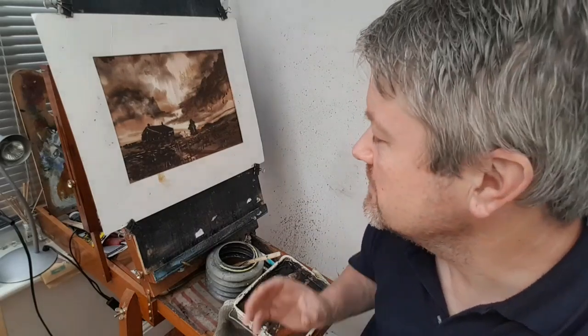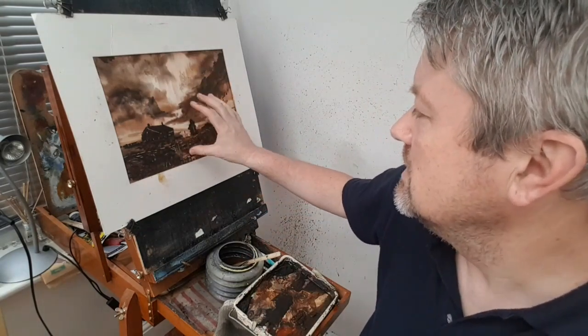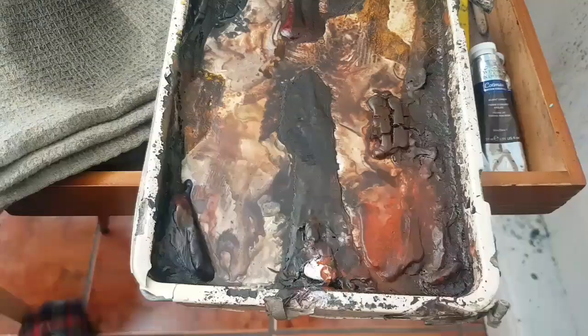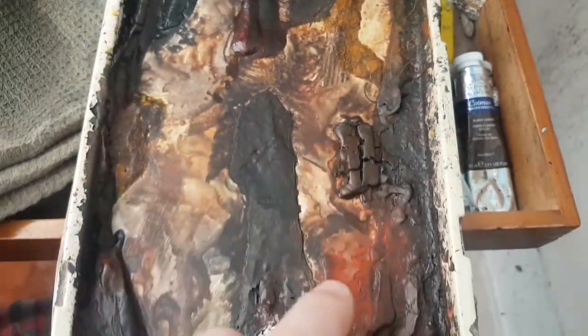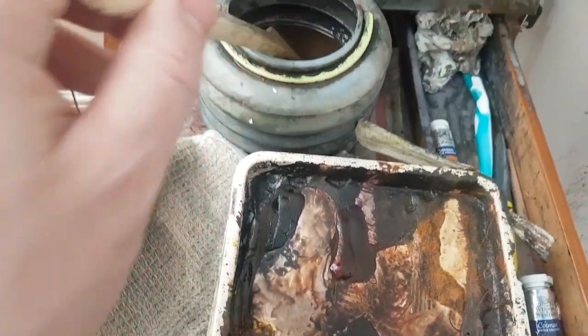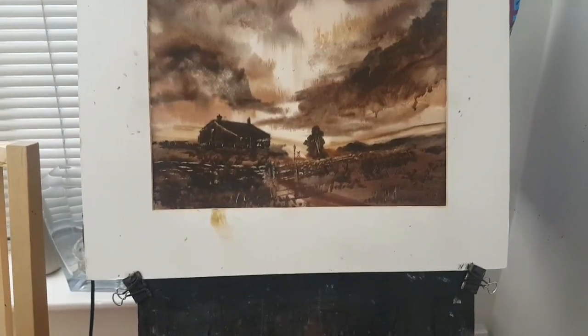Hi, my name is Stephen Cronin and today I'm going to show you how to paint this simple little Dartmoor scene with a very limited palette. For this painting I've just used four colours: Raw Sienna, Burnt Umber, Light Red and Payne's Grey. I've got my large Hake brush and it was 15x11 watercolour paper.